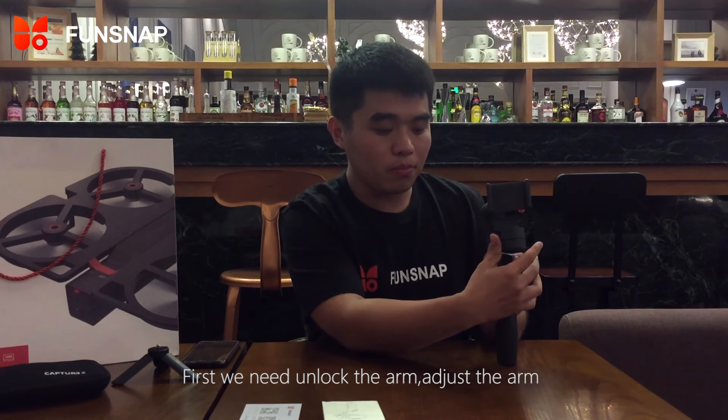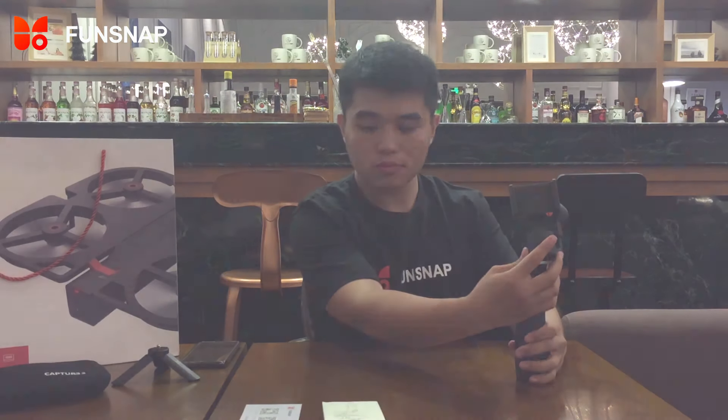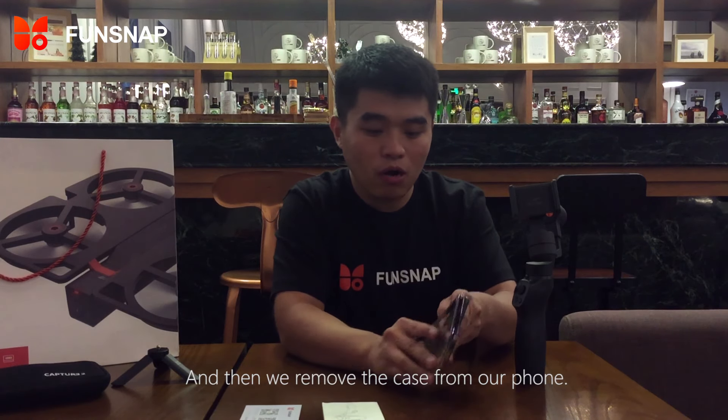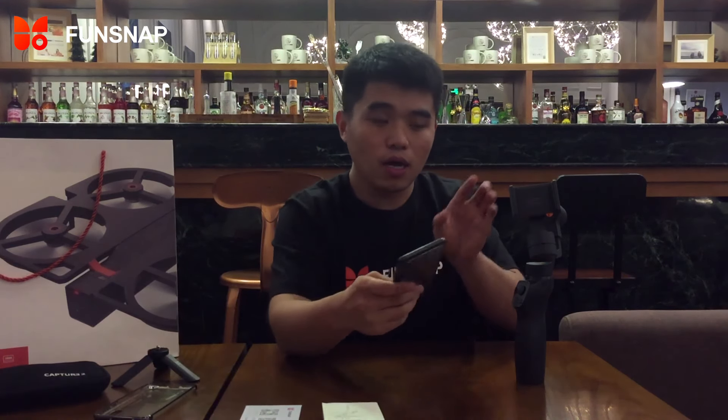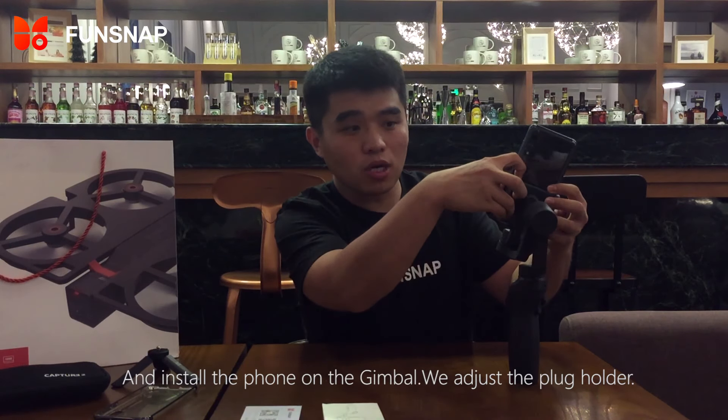We need to unlock the arm. That's the plug of the arm. Unlock it. And then, remove the case of your phone. And then, install the phone on the Gimbo. You just plug the holder.